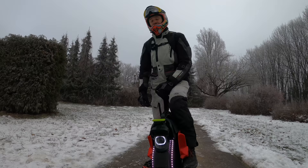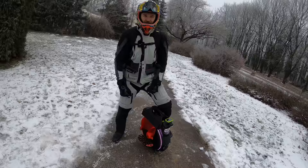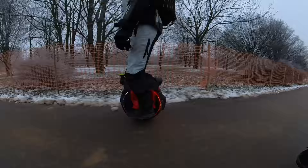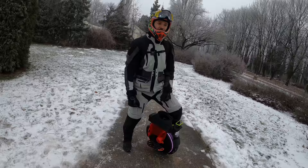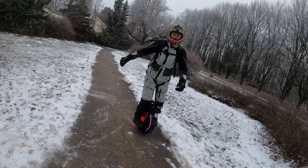Additionally, of course, you have the app, which lets you configure the wheel however you want. There are two modes: commuting and off-roading. I usually use off-roading, and you can also select your pedal sensitivity so the wheel reacts faster or slower to your leaning. I have it set at 40% pedal sensitivity — that's my most convenient setup. I wouldn't say it's the most sporty wheel, but it still packs a punch and has quite a bit of torque.